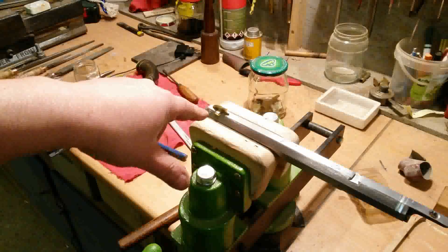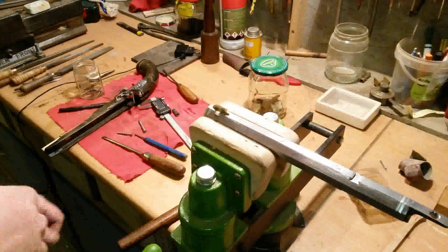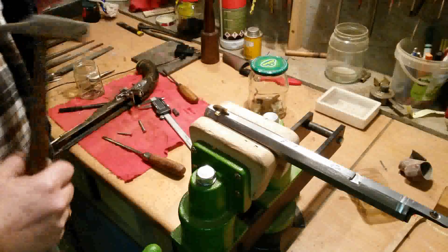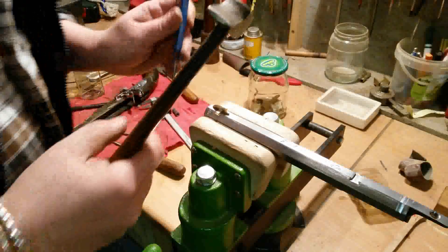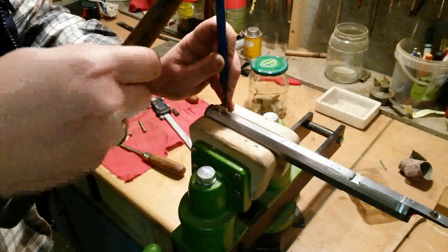Now we will fix the blade with the base and the V-notch with a small round punch to make the V-groove smaller.